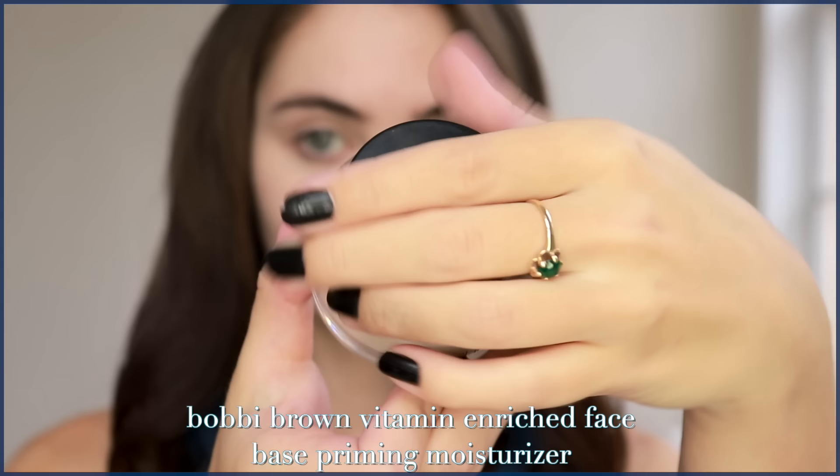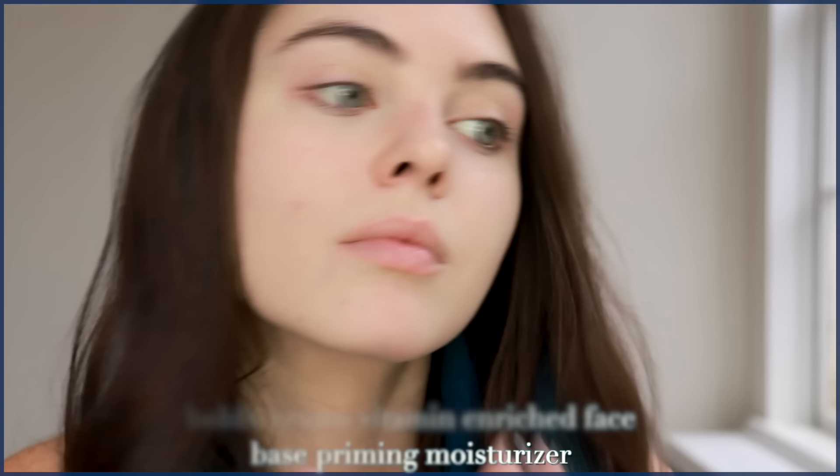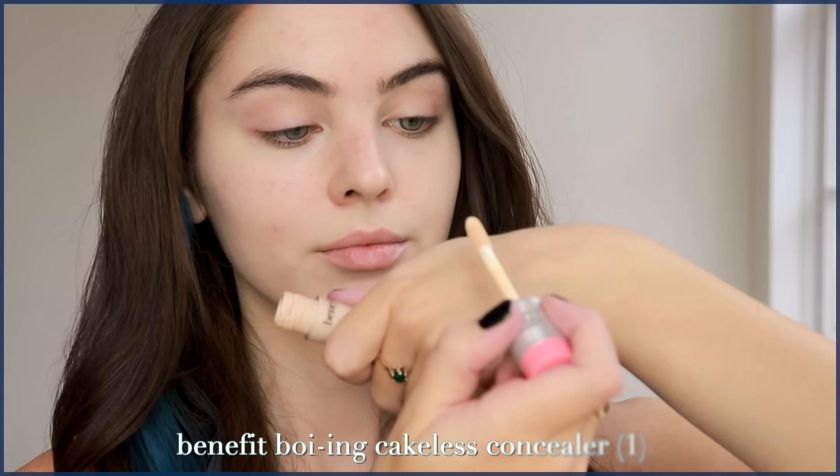I've got these lighter blue contacts in and I'm at my vanity. To start, I'm using the Bobbi Brown Vitamin Enriched Face Base Priming Moisturizer. I love this — it has a light, uplifting scent and it's very moisturizing. I already applied it beforehand and I'm topping up on some healing blemishes that have some dryness around them.